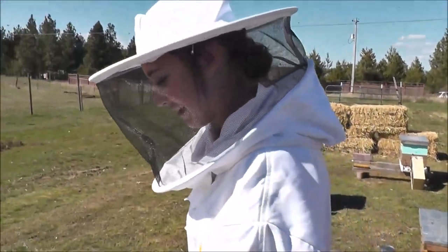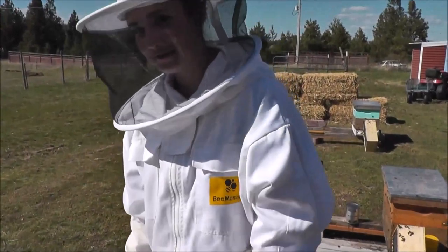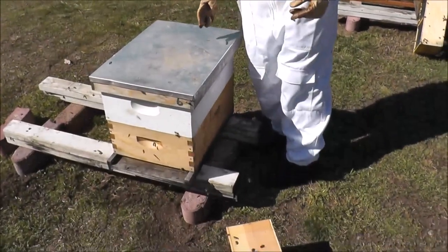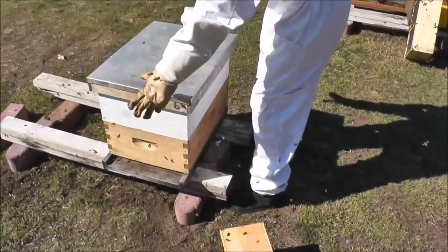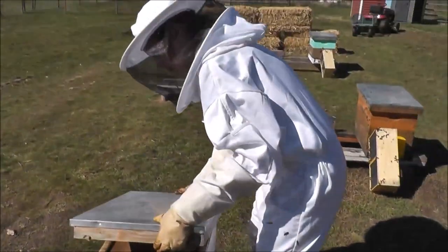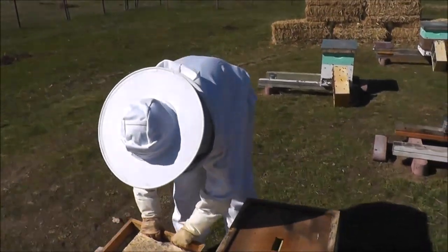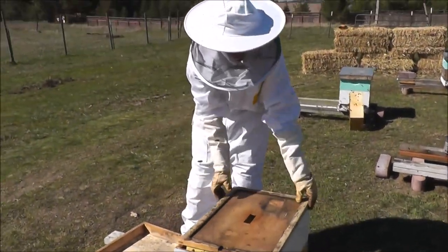Today we will be installing a package into a new hive. First we take off the top cover, put it aside, and the inner cover.